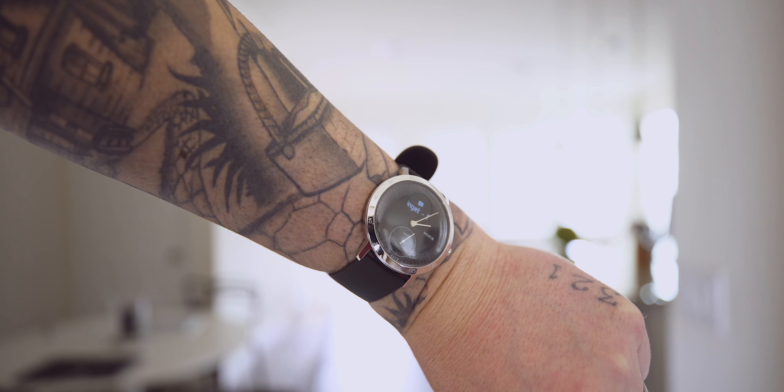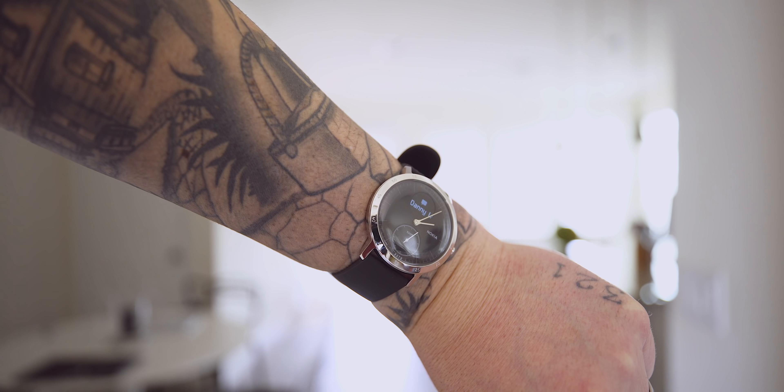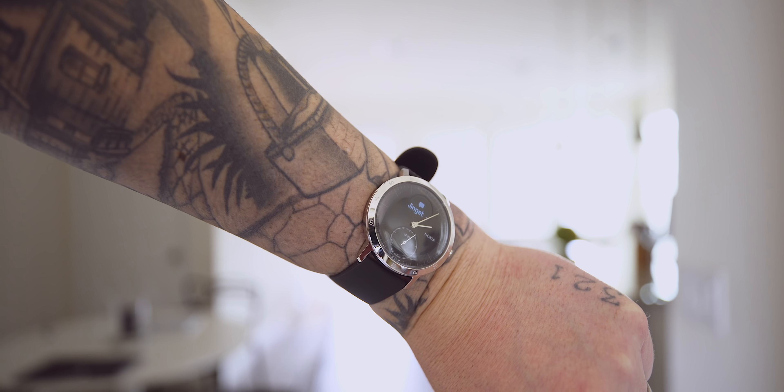Even though the Nokia Steel HR is not a smartwatch, it still has some basic functions such as call and message notifications. Whenever you receive a phone call, a text message, or your alarm goes off, you'll start getting subtle but strong enough vibrations pulsing from the watch. I'm actually really impressed with the haptic engine inside this watch. I've used several watches in the past that when they vibrate, they sound extremely clunky and like they're about to break. Since the display is far too small to view a message, it just tells you who the message came from or who's calling you.